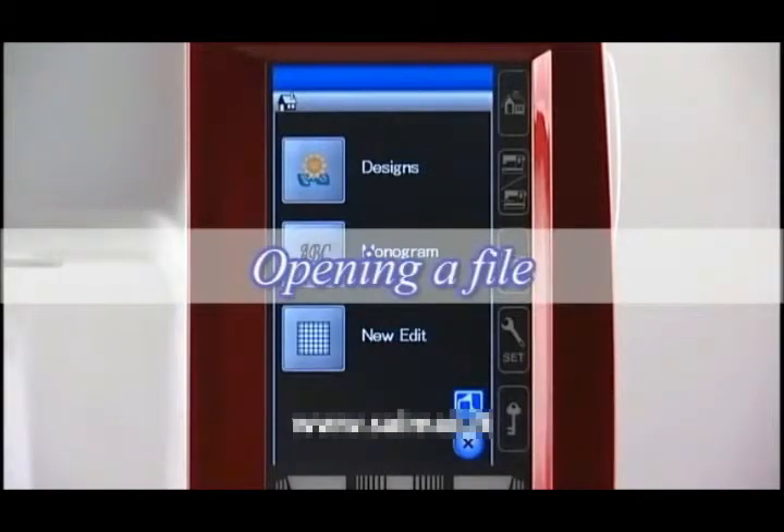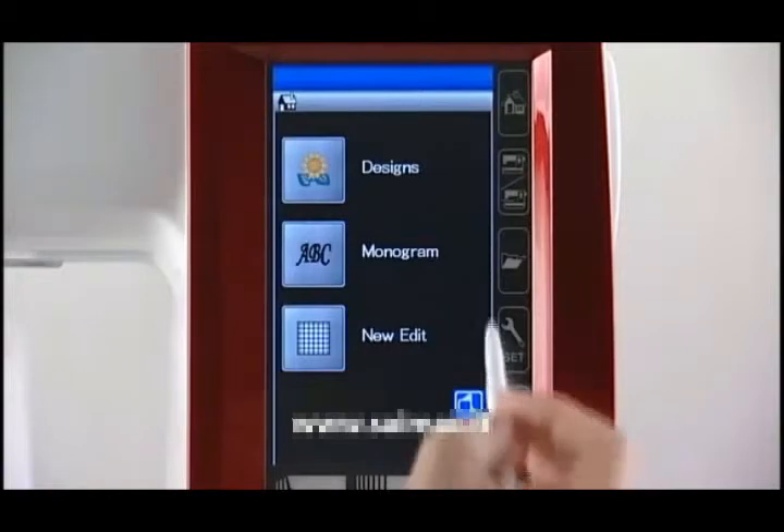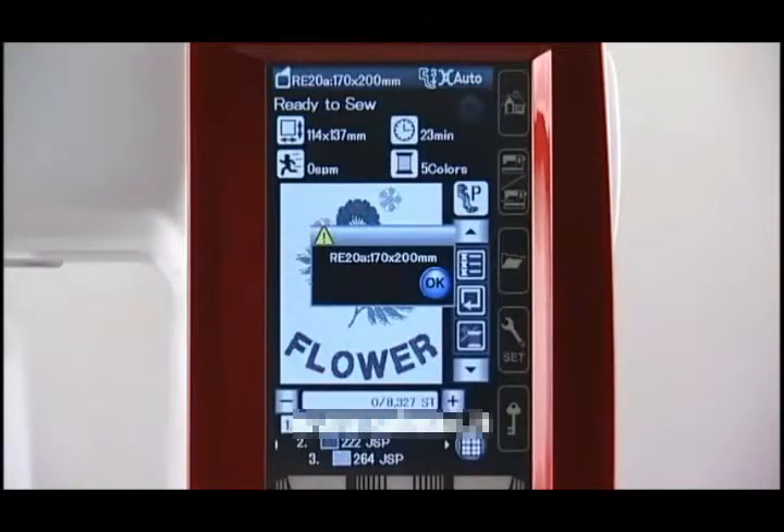Opening a file. When you press the open file key, the open file window appears. Press the built-in memory key or USB flash drive key to select the location. Press the folder icon to open the folder. Press the desired file icon and the saved design appears on the screen.